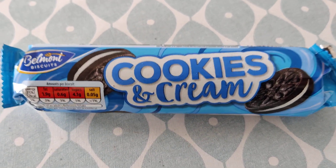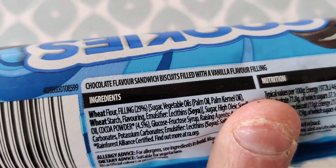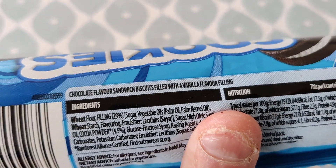Here we have some Belmont's biscuits cookies and cream. It is a chocolate flavor sandwich biscuit filled with a vanilla flavor filling.